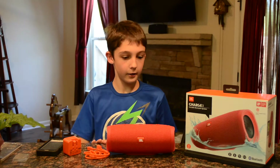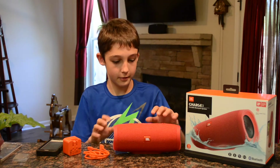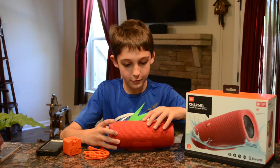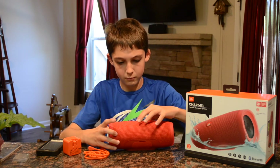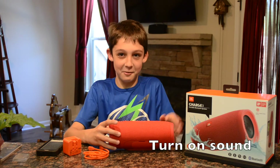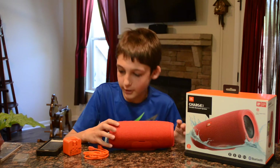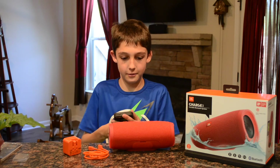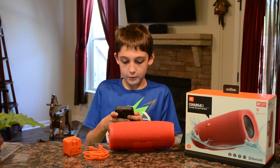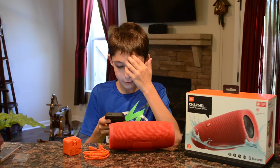All right, so we've got everything laid out to show you. I'm gonna try and turn this on and figure out how to do it. I'm going to turn on my Bluetooth and try to pair with it.